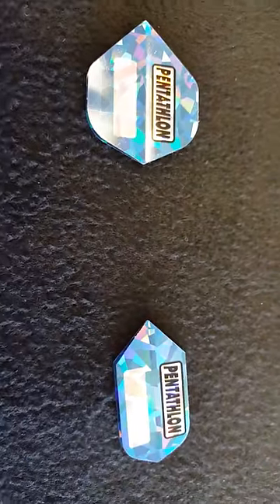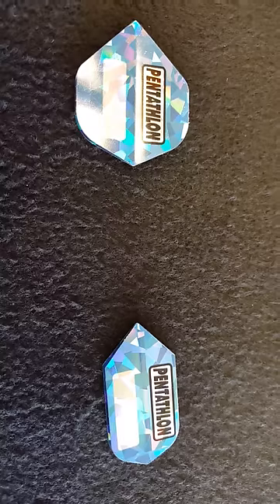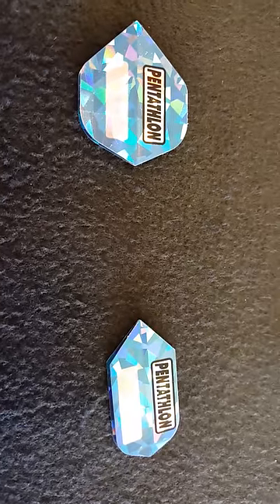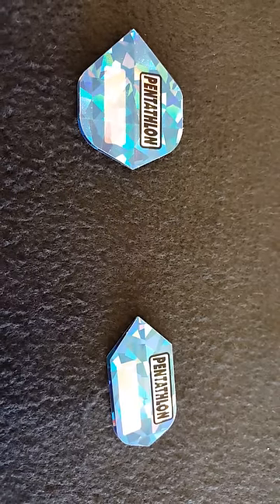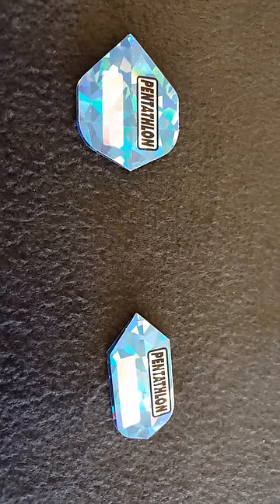So now we've covered the main factors, and you combine those to move into selecting the dart of your choice. The other part of creating a dart setup is, of course, flights and shafts. Typically people look for a standard flight — the larger flight — or a speed flight. Standard flights are the choice of most steel tip players, while speed flights are the choice of most electronic soft tip players, because with a smaller flight the dart flies faster, doesn't arc and dive as much, and gets into those electronic boards more efficiently.